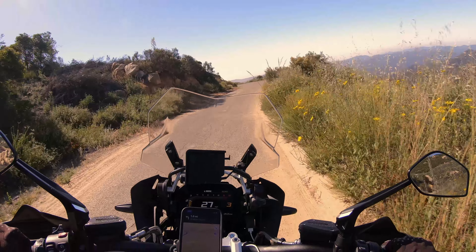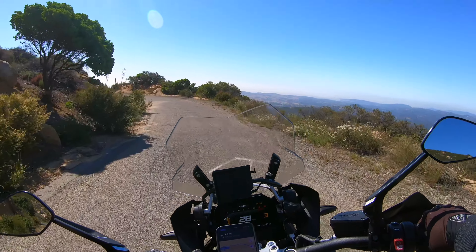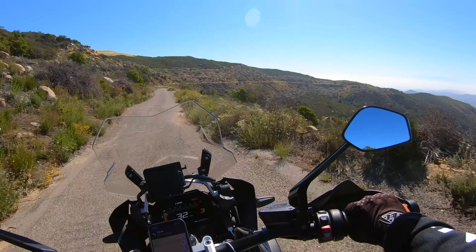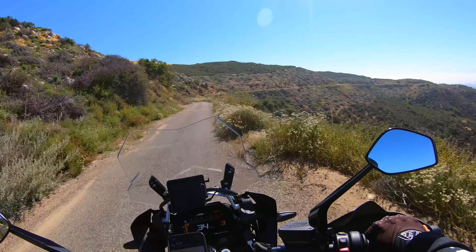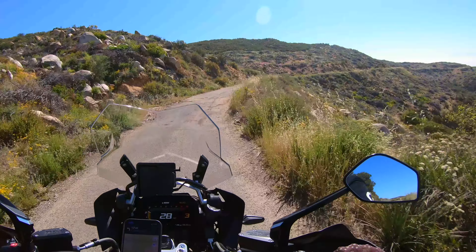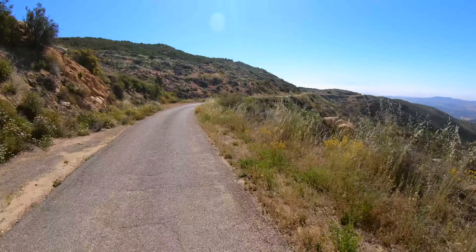This is a first-come, first-served campground, so technically we could get down there and all the spots are filled. It's a small campground — I believe there's only 11 spots. But it's so far removed that I would be really surprised if there were 11 people out there. I do see a lot of dirt bikes and off-road vehicles every time I go down there.